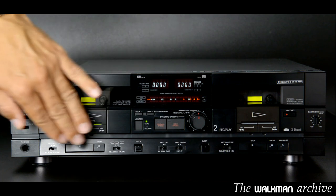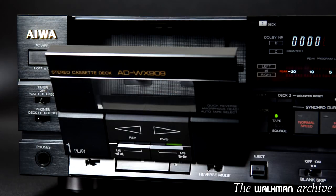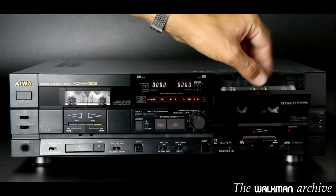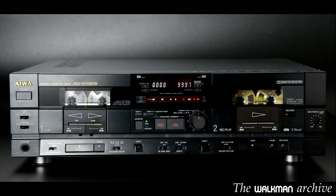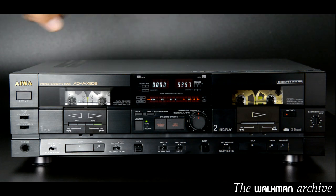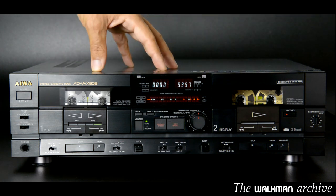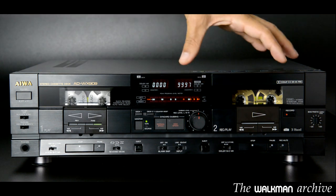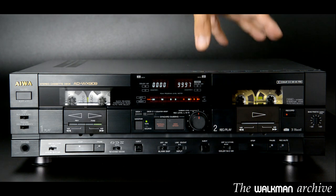It is controlled mainly with feather-touch buttons, not those old piano keys. All buttons in these areas are feather-touch. The only manual buttons are those that open the doors. Mechanically it is a very curious deck because it does not share elements between the two decks as usual, but there is a completely independent deck on the left and another completely independent one on the right. Each one has its own motor, belts, and other circuitry.